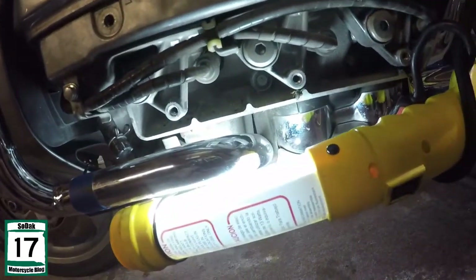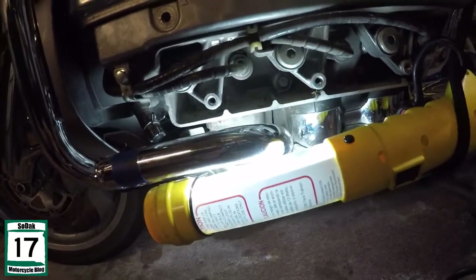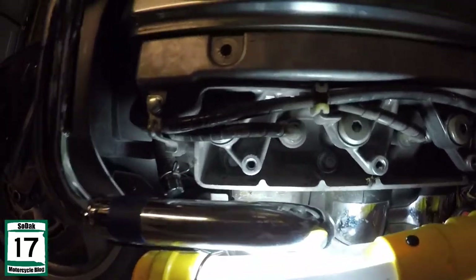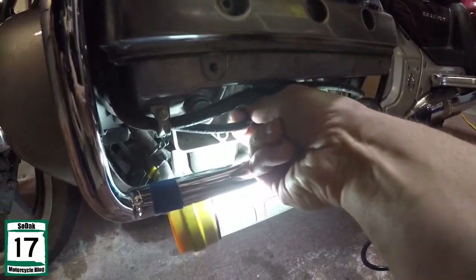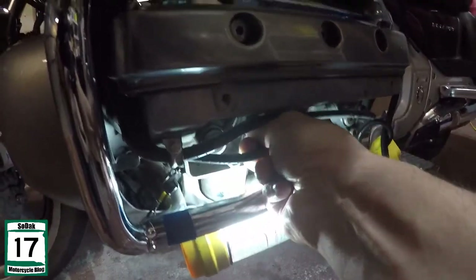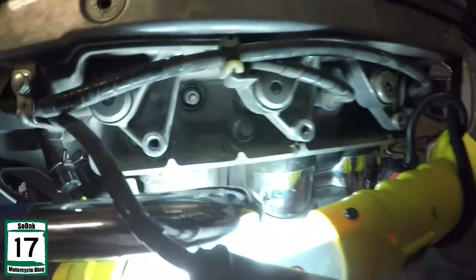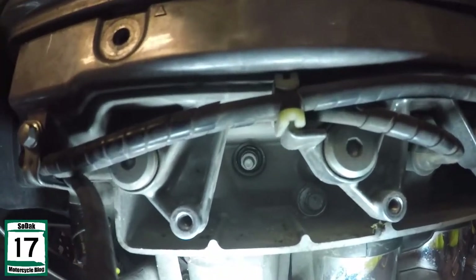Alright, so here they are — here are the plugs. You'll find them by looking for the wires, you'll find them just like that. To get to them, basically give that a yank, just like that. And there you go — there is a spark plug.